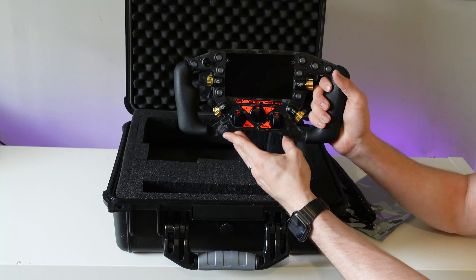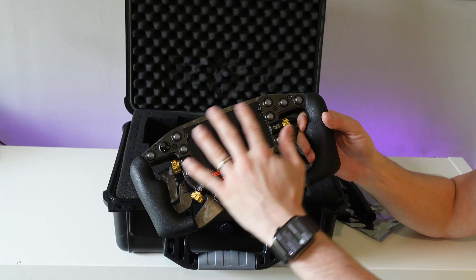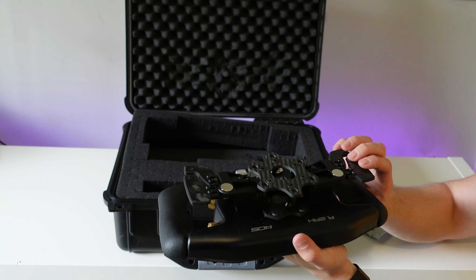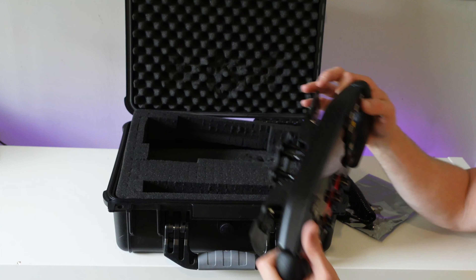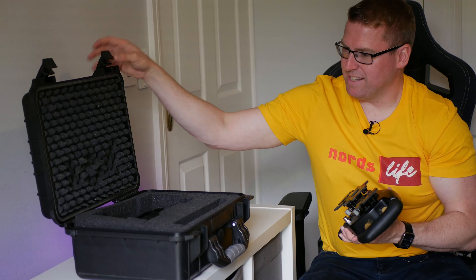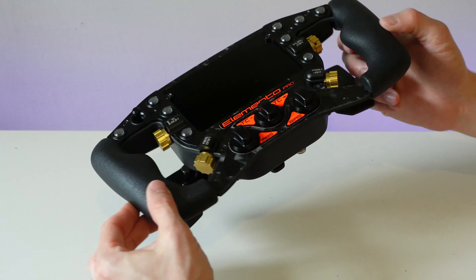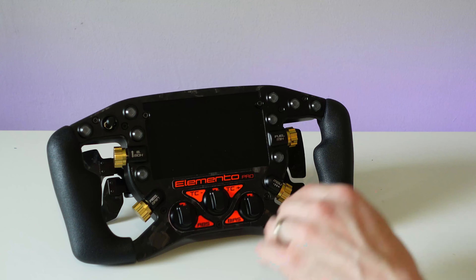Oh my god, look at that! So the colors — you can get this all customized, you can get the buttons customized and stuff like that. When you actually order it, they're all built to spec. I'm just getting a little bit lost in it — it's like Christmas here. There's nothing else in that case. Let me throw these bits back and let's have a close-up look at this steering wheel.